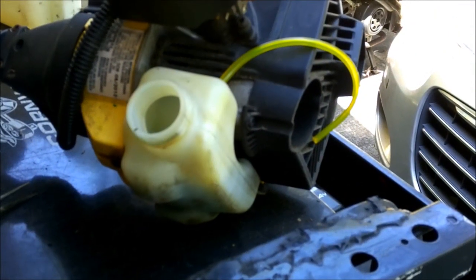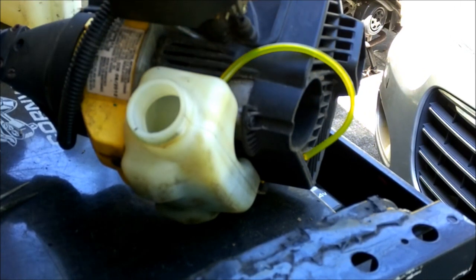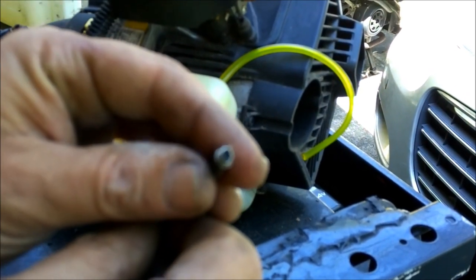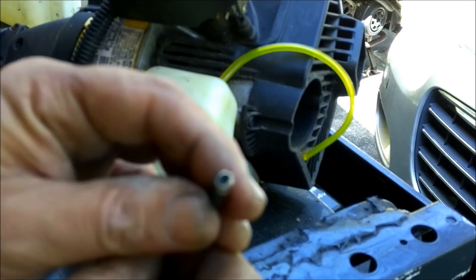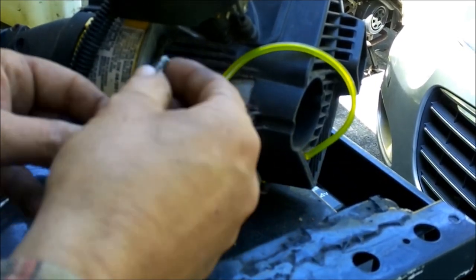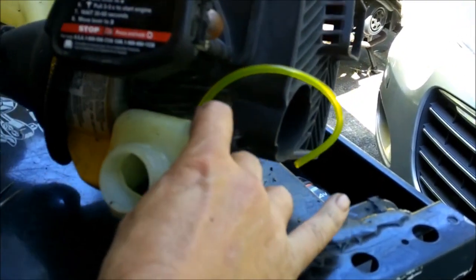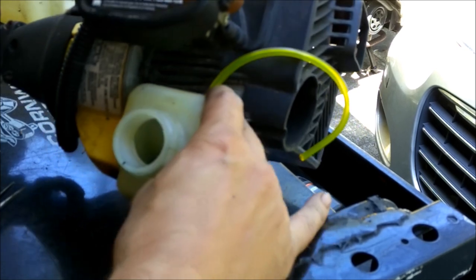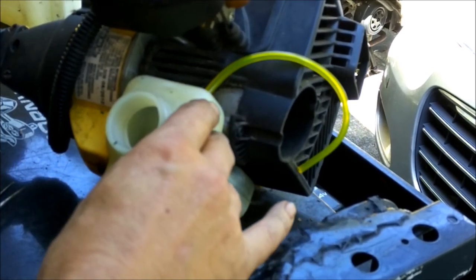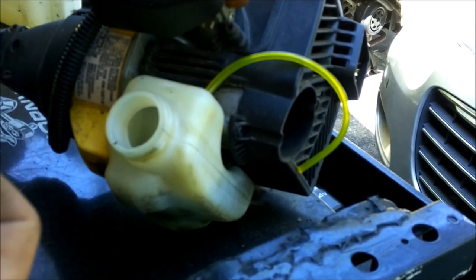Okay guys, we're back. See the difference there? What happened was, this line right here — this camera's not focusing anymore. Anyway, right there where that came down through, see how tight that is right there? It's kind of tight because it's got to make a seal there. Well, it did get a little brittle, I guess. So that was my problem.